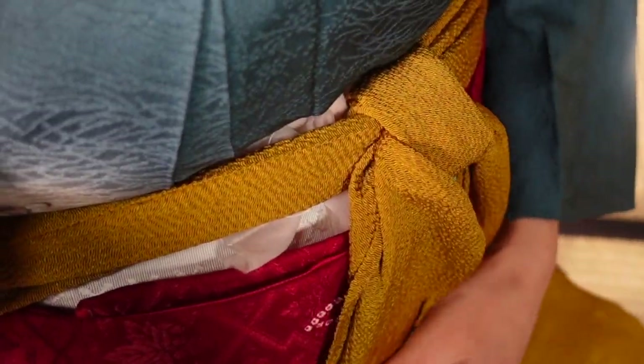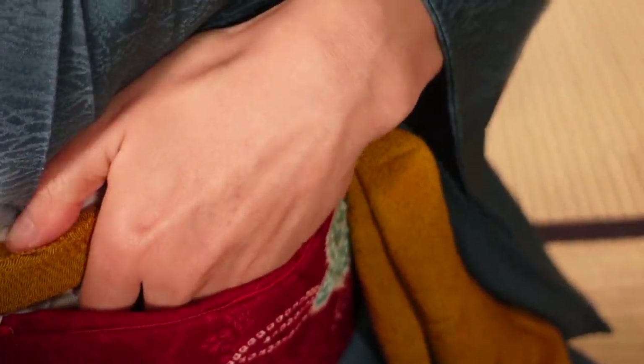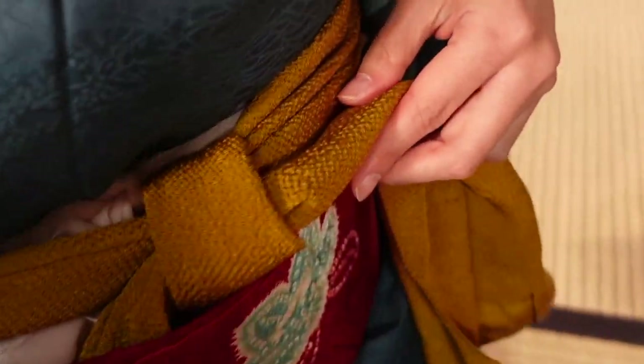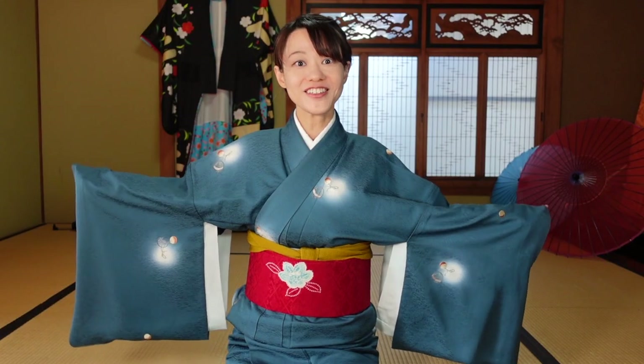When you tie the obi-age, you can see the pocket here — put this part in there. The other side is the same. And I'm done!